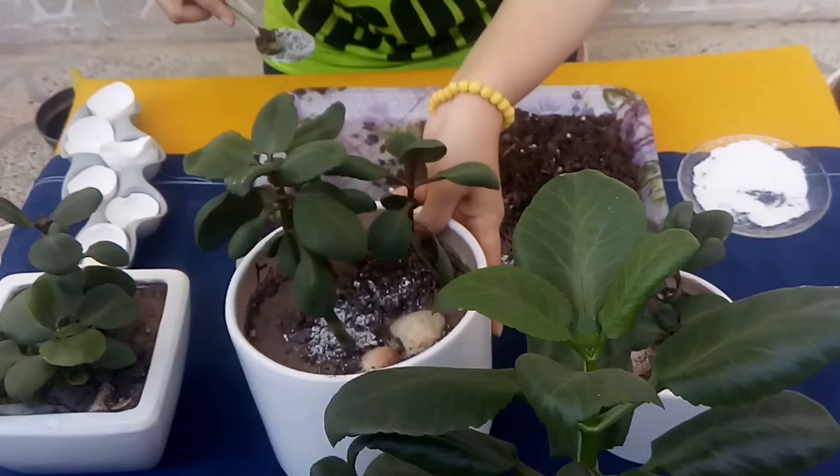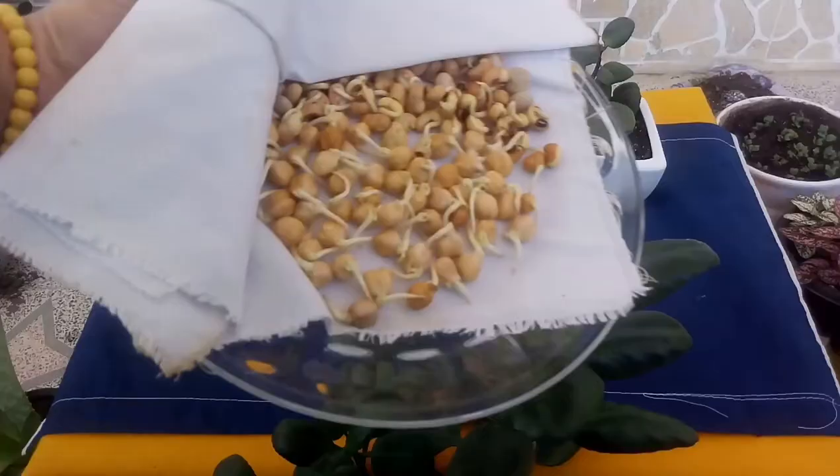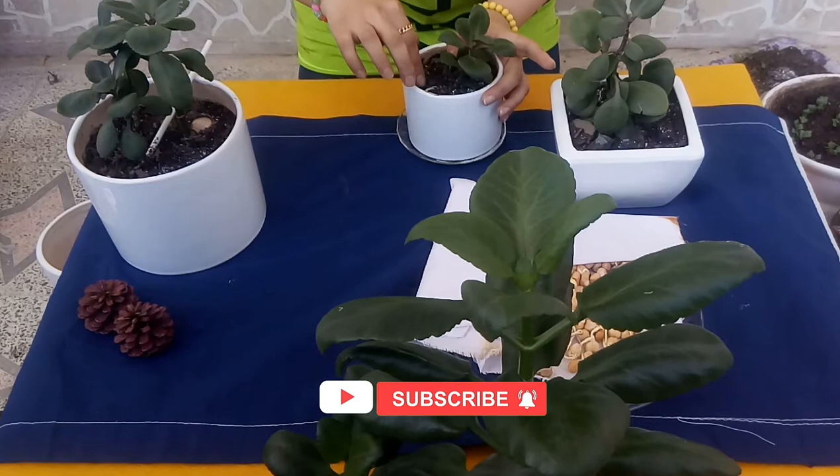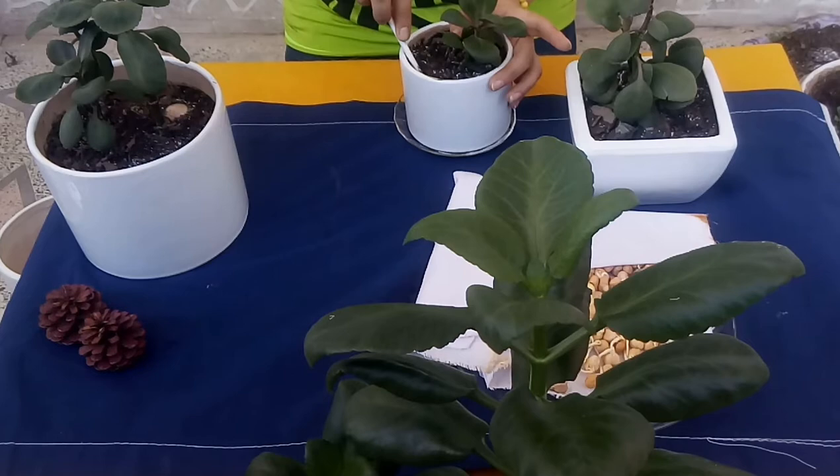You can plant some beans or peas in your Peperomia pot. The roots of these legumes help the Peperomia roots get more nitrogen. Peperomia need nitrogen to grow nicely.